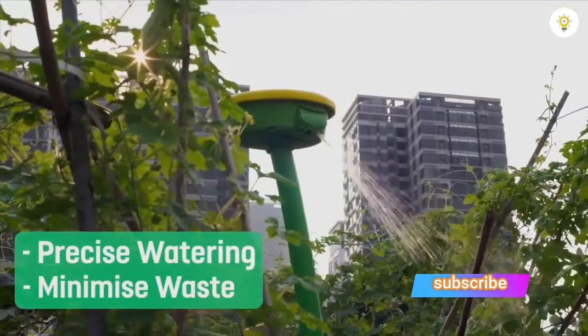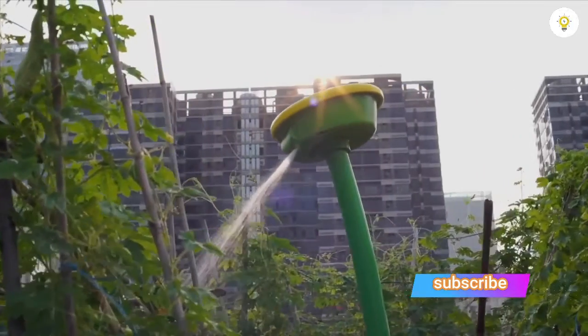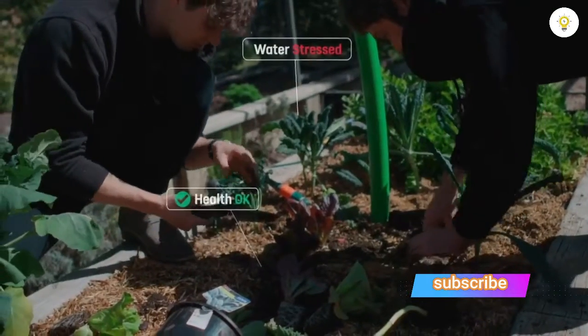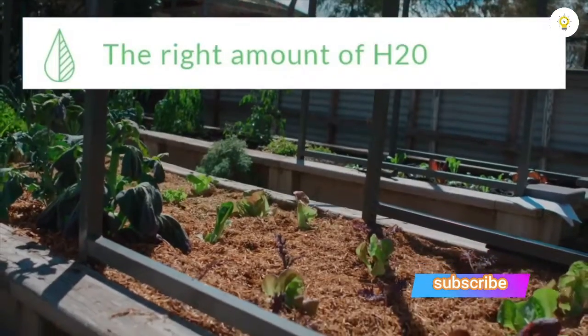The second thing Garden Space takes care of is watering. Garden Space knows what you're growing, as well as the weather, and using a thermal sensor it measures the water stress of your plants — so it knows exactly how much water each plant needs and then automatically waters them for you. No more worrying about whether you're under or over watering.